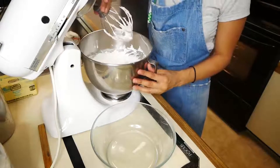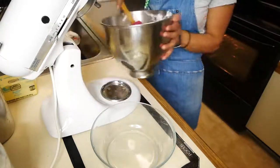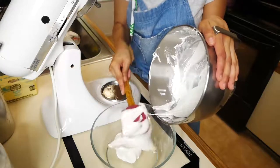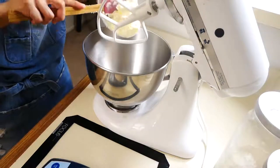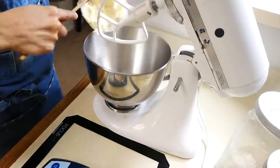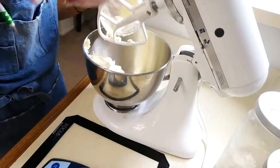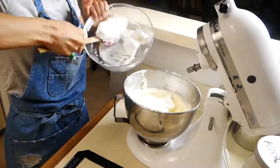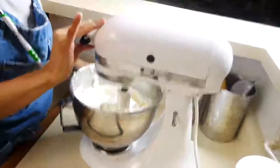Next we're going to add our Swiss meringue to a separate bowl. The reason for this is because we want our Swiss meringue to be super cold before we add our room temperature butter — this is going to eliminate the chances of your buttercream breaking. So next we're going to start creaming our butter for about five to seven minutes or until it turns completely white. Now you can add your cooled Swiss meringue to your creamed butter and mix for about five to eight minutes, just until it's nice and fluffy.